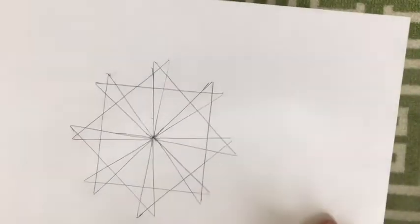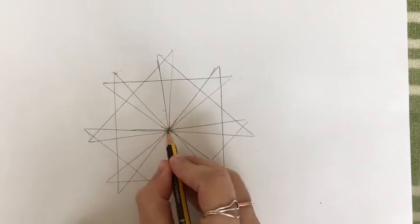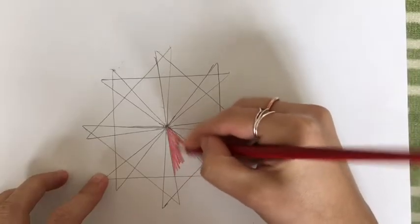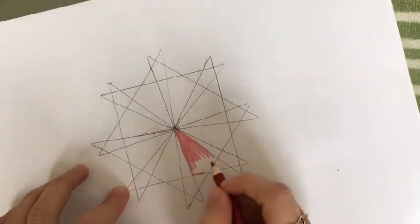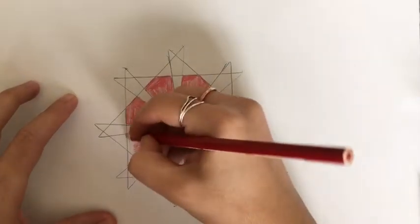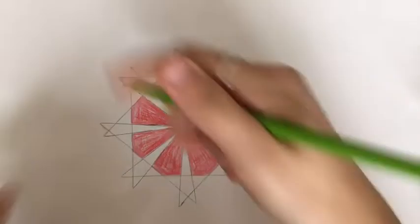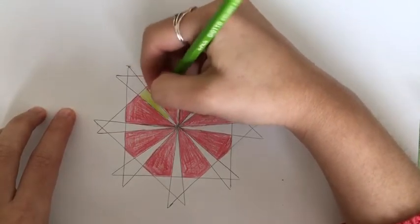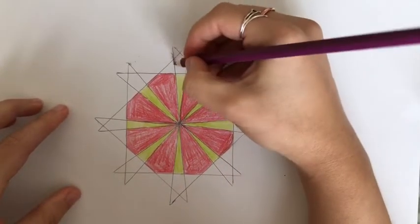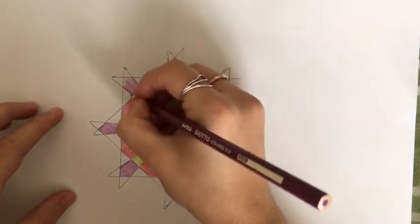And then we see we've got our geometric shape. You can then choose to colour it in. There we go.